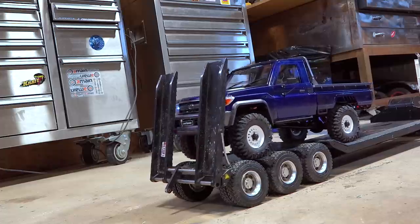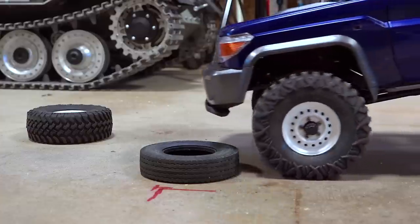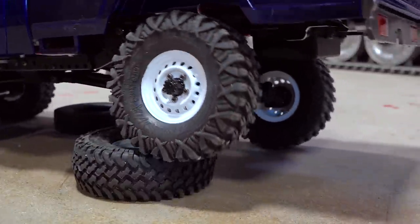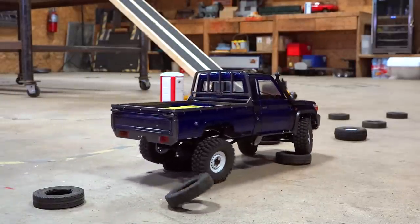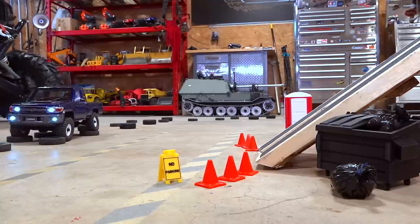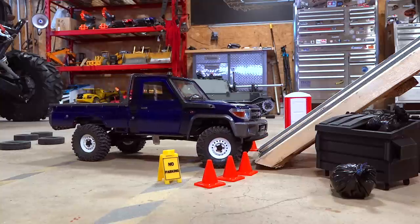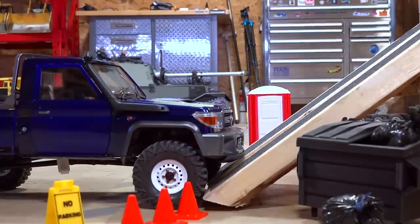Let's push this ramp out of the way — nice and gentle, get those springs to drop down. Beautiful. First tire, just kinda squish it out of the way. I also turned down my servo speed, so no matter how fast I turn my wheel, it gives me a scale speed. I did that through my radio settings. Look at that — my bumper is almost scraping, but even at an incline like that, nothing. It looks super good.